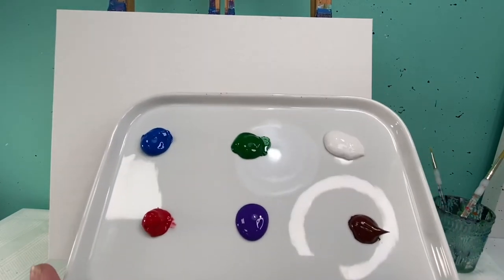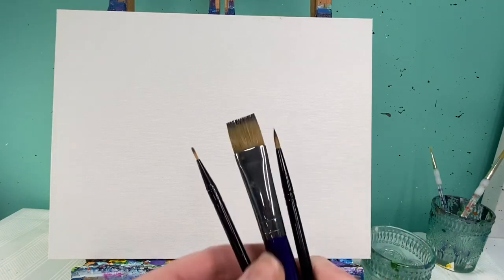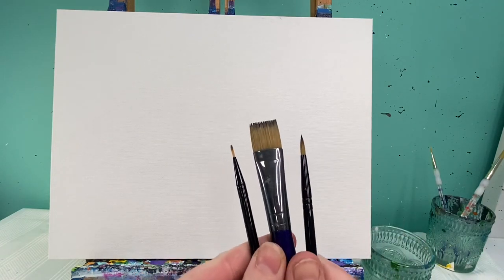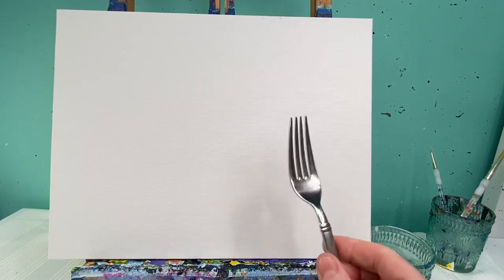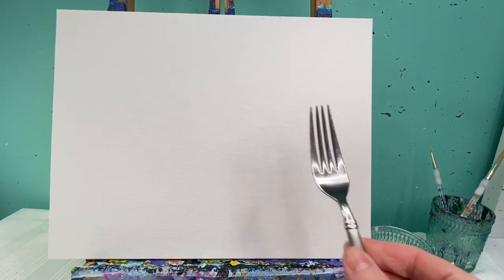Welcome back, art friends! Today we are going to paint a fun little porcupine. You're gonna need blue, green, white, red, purple, brown, and black. You're gonna need our three main brushes: your medium flat brush, a medium and small round brush. Today you're also going to need a fork — a plastic fork or a metal fork both work just fine. Don't forget to have a rag and a cup of water ready for rinsing your brushes out.